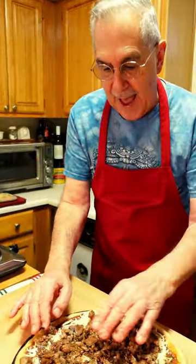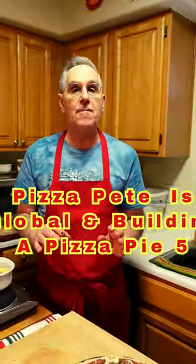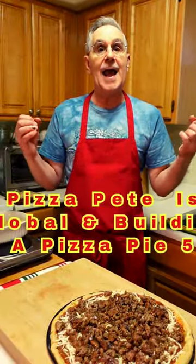Now when we come back, I'm going to start adding our veggies in the next step of making our pizza. So this is Pete out.